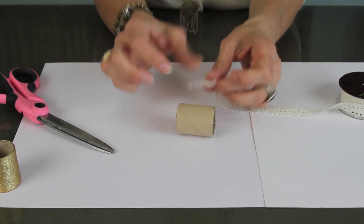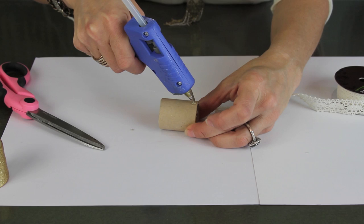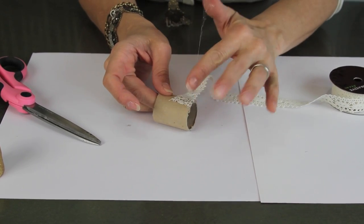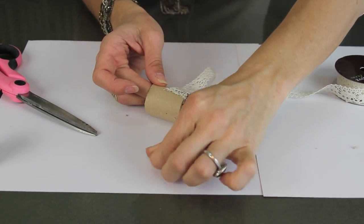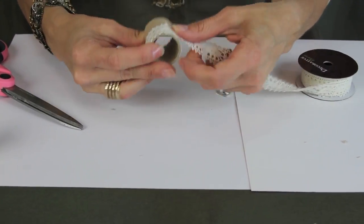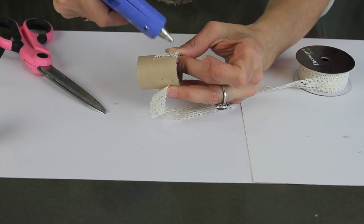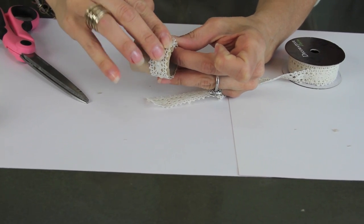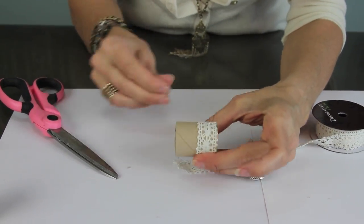I'm going to put a little dot of glue here and add the lace — don't burn yourself if you can help it. I actually like the color underneath, but if you don't like it just being brown, you can paint the base color first if you prefer. Then I'm just going to wrap the lace over, cut it off, and glue that down as well. Then I'll repeat that process on the other side.